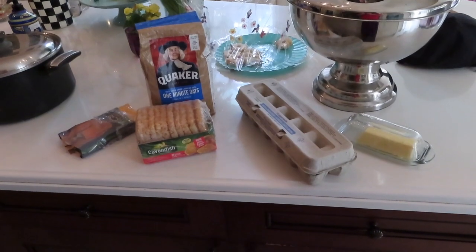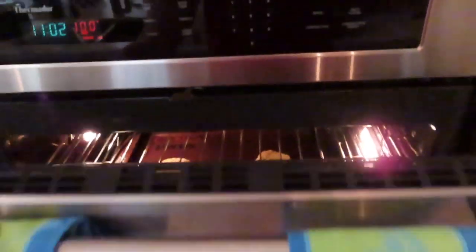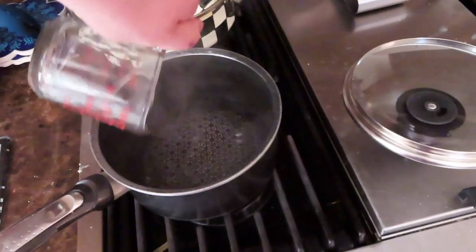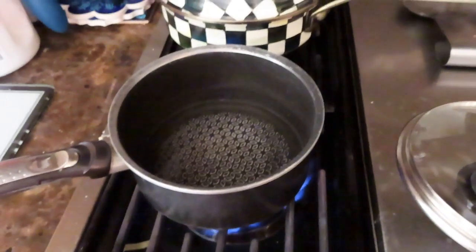Today we're going to cook oatmeal, scrambled eggs with cheese, and hash browns. For the oatmeal, the amount of water depends on how much oats you put in — I'm putting about a third of a cup of oats, so I need three quarters of a cup of water. Wait till it boils before you put the oats in.